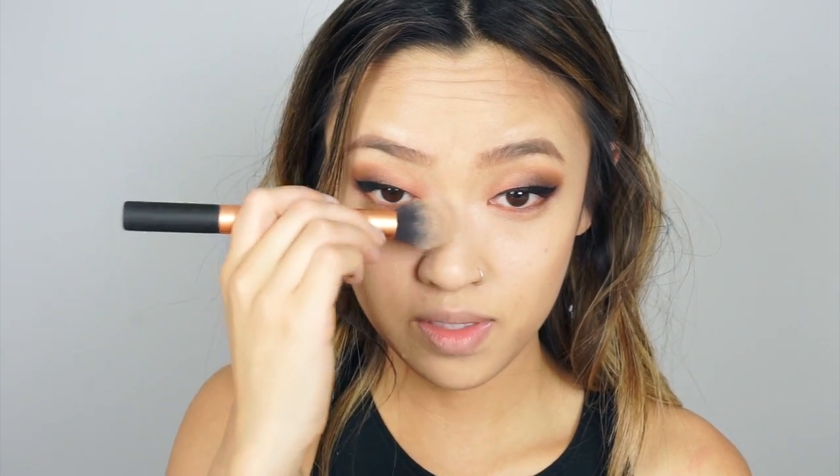That's pretty much done for the eyes. Now I'm going to move on to bronzer, blush, highlight, and then we'll be done. I'm just going to use this City Color B Matte Bronzer — it's not my favorite but it'll do — and I'm using my Real Techniques Contour Brush. Also going to do a little bit down the nose, very slightly. For blush I'm going to use my favorite Coralista.